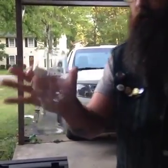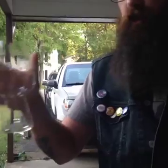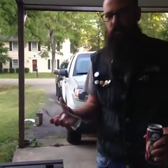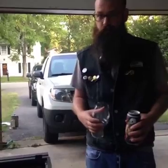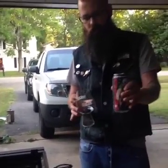I got my stout glass out. Spiegelau does the IPA glass, the wheat glass, and also a stout glass. Do I think that these glasses actually work and actually make a beer better? I do. So here you go — stout glass. 35K, it's a stout.